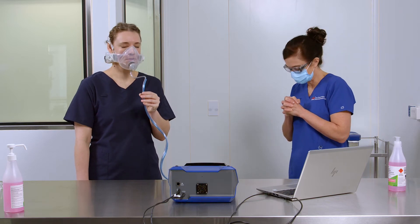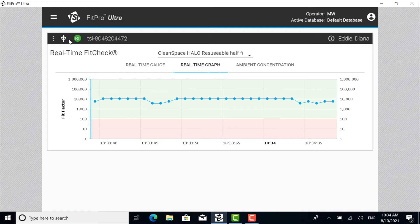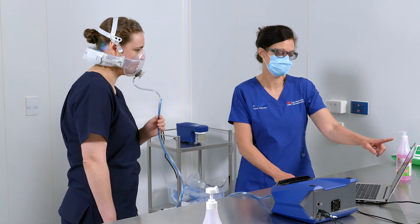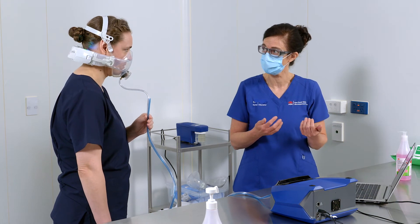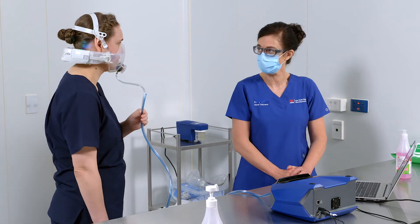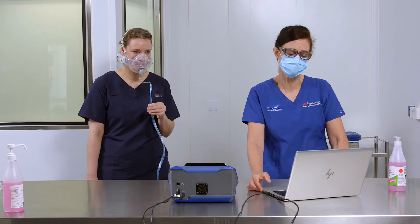Ask the health worker to move their head around and to talk to ensure a good seal. To proceed with fit testing, access the sub-menu and select the Fit Test option. Explain to the health worker they will have to perform four exercises to simulate normal workplace movements. Remind them not to talk unless instructed or laugh during the tests. The health worker will need to hold the twin tube assembly during the fit test. Always ask if they have any questions before starting.